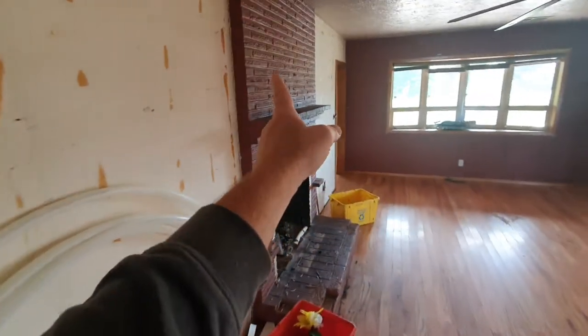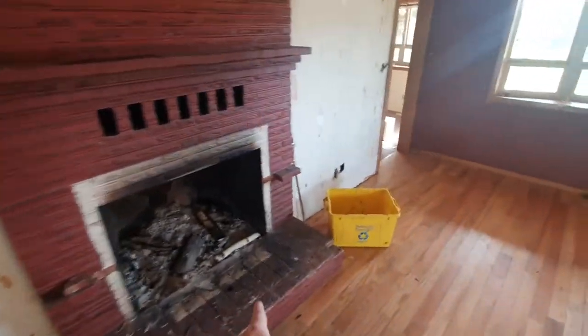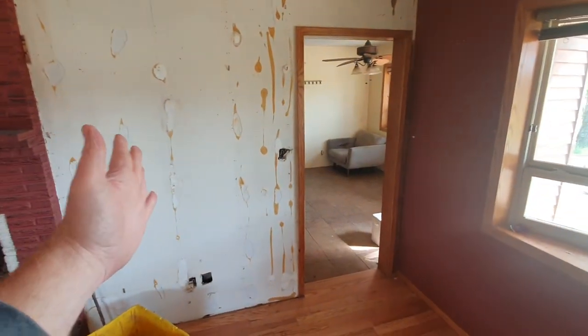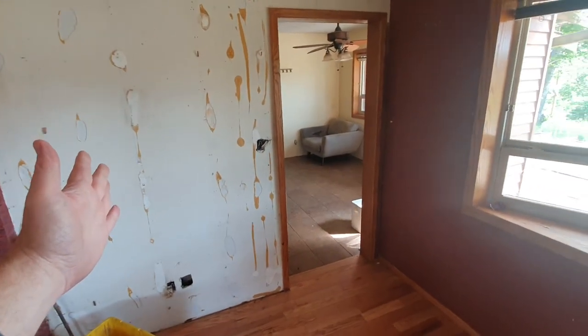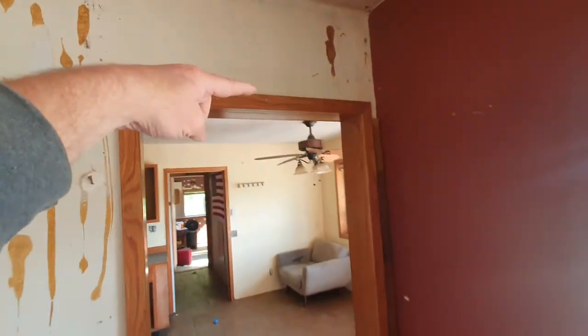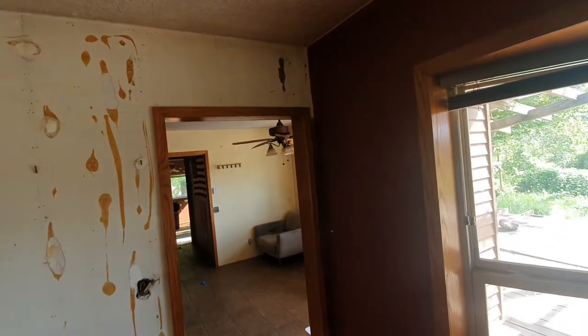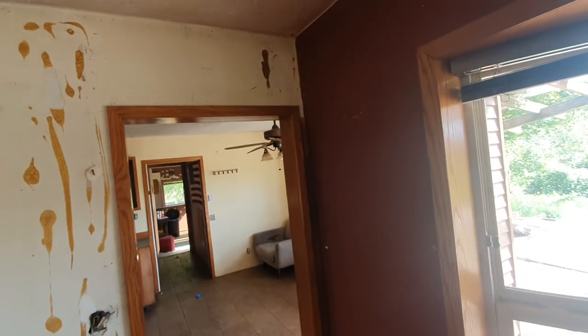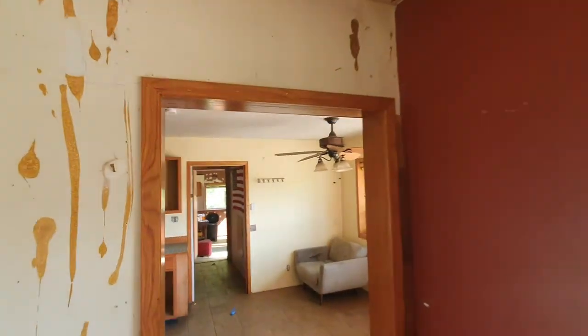This is going to be completely removed. This is the opening — we want it to be way bigger than this. We'll make it extend out this way so that it's six feet wide. Then this headroom will go up until we have to touch the beam. We're going to put a four-by-twelve on top of the whole deal so that it'll be way higher.